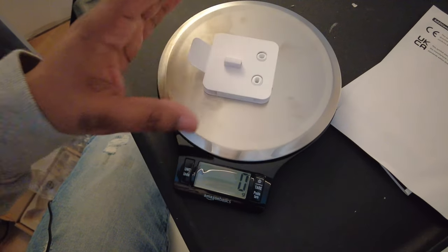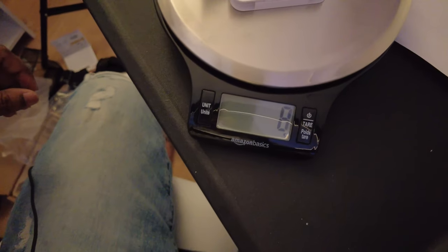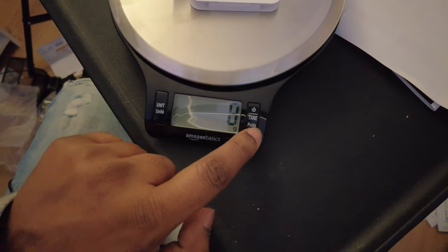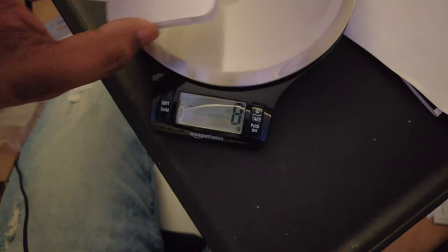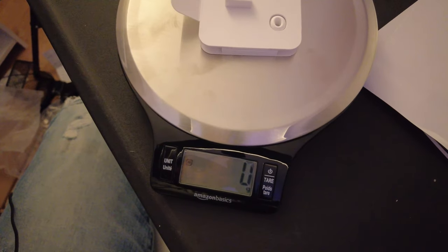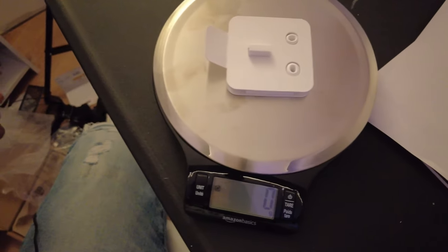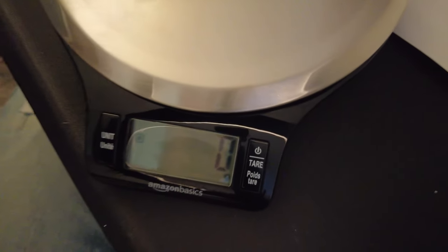Now, if you want to use a container and measure small amounts of things, you can zero out the container using the tare function. Let's measure this container — it comes up as eight grams. We press this button here and that zeros it out. Now if I remove the container, it goes to negative eight, as you can see. So you can basically have a zeroed-out container without needing to subtract the weight manually.